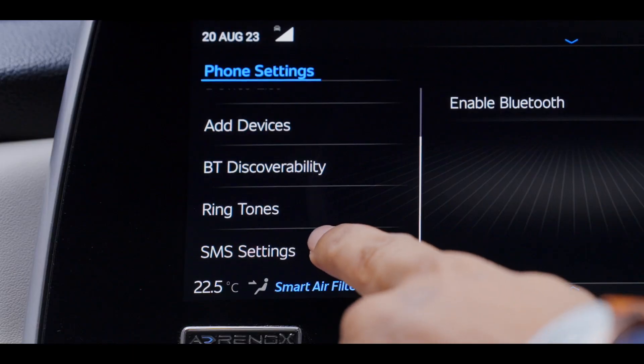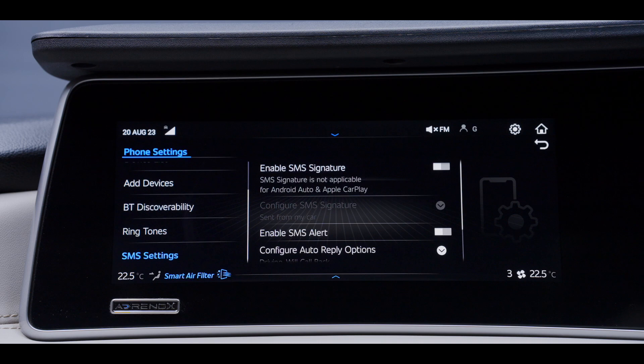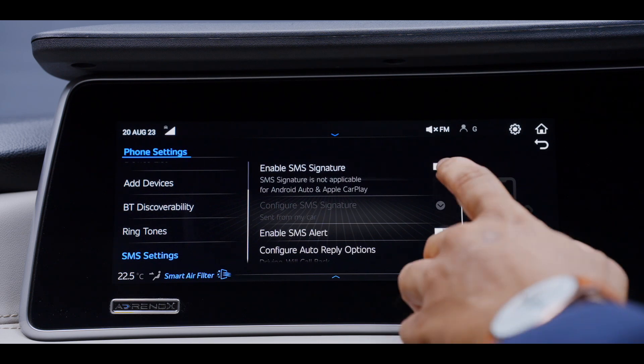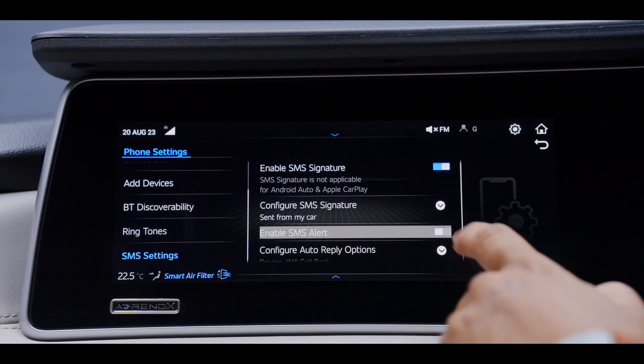Enable SMS signature — the user can pre-define a small text that will appear as a signature at the bottom of every text message. To configure the SMS signature, add a text at the bottom to be sent from the car. To enable incoming SMS, click on this toggle option.